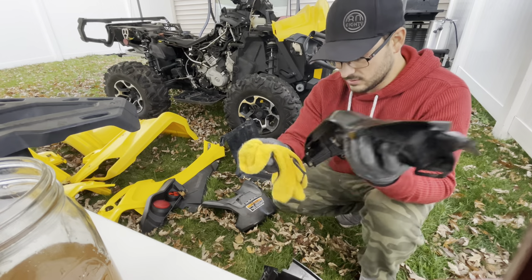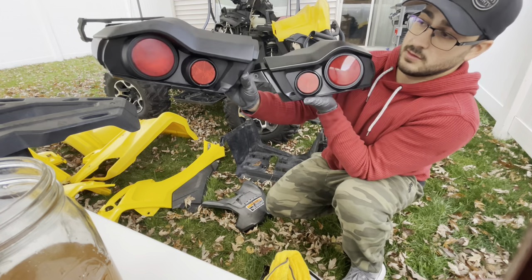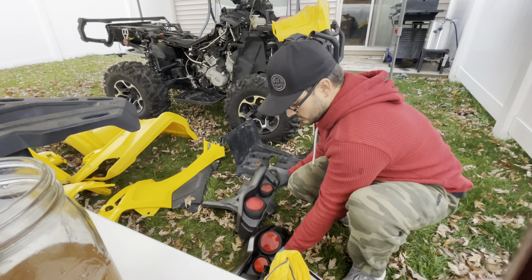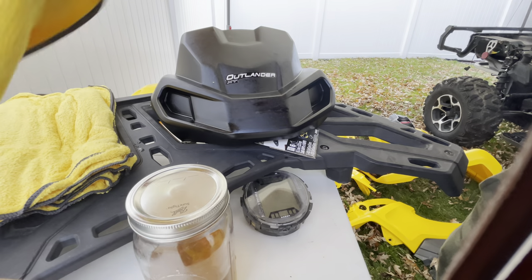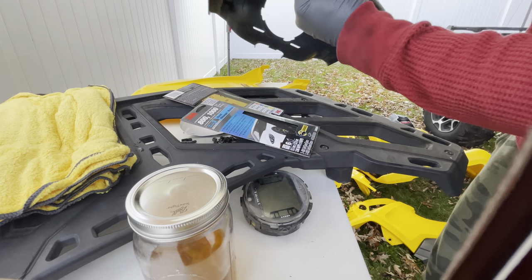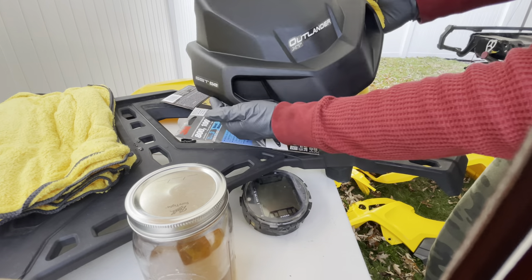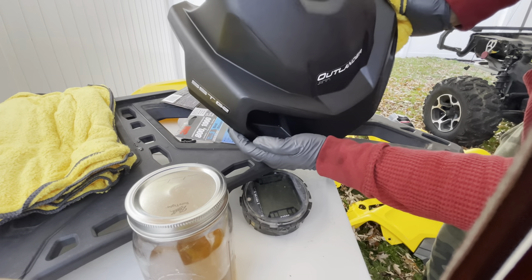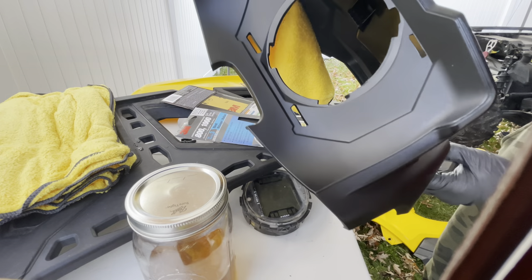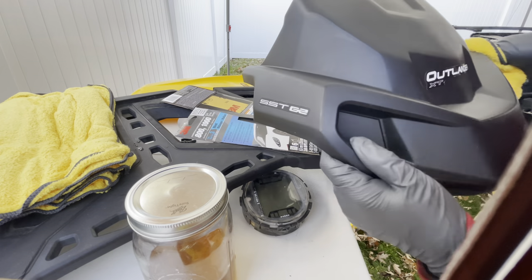Look at this before and after — that's how the other one was before, this is the after. It's a pretty big difference. So it's been about 10 minutes — I'm going to wipe down any excess. It looks like pretty much brand new plastic. That's pretty cool. Works.